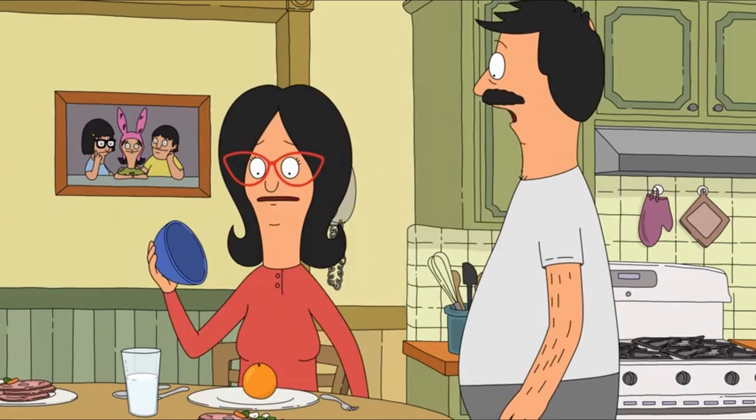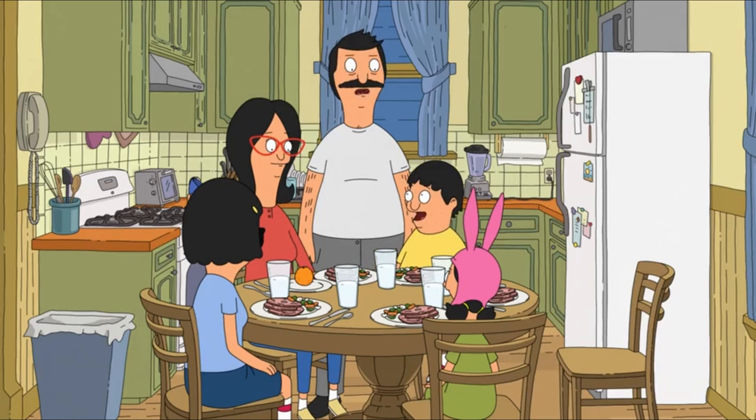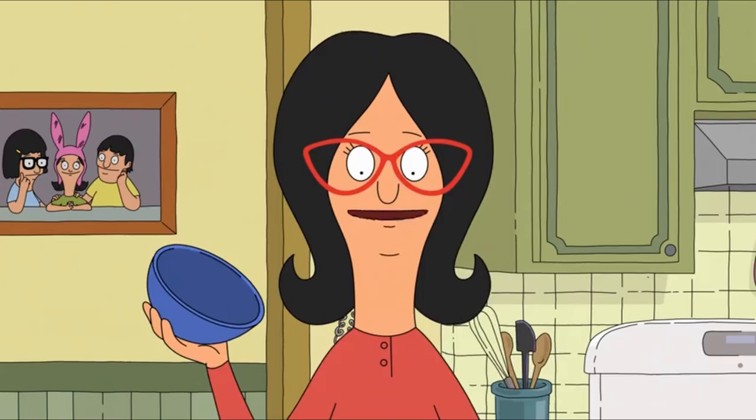It's an orange. It's an orange. Amazing. No — whoa — amazing. It's an orange. Mom's a psychic! No, she's not. Yes, I am.